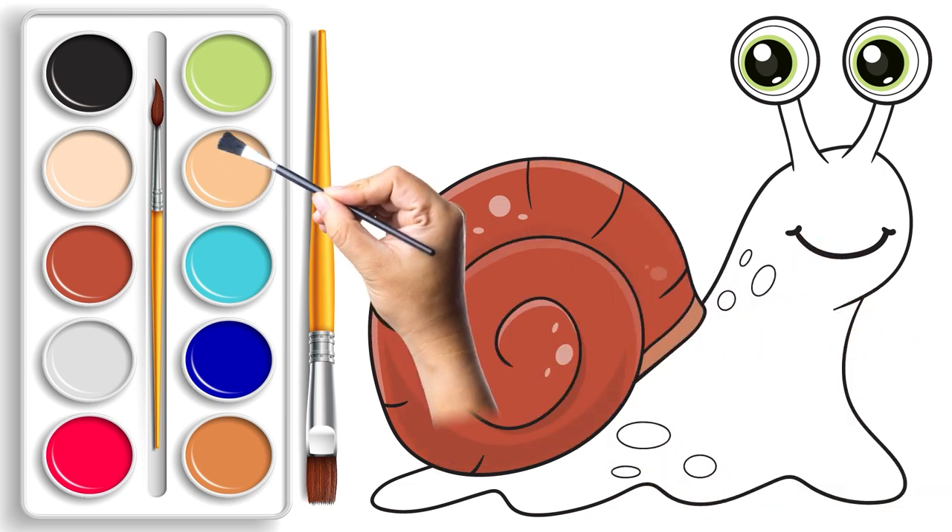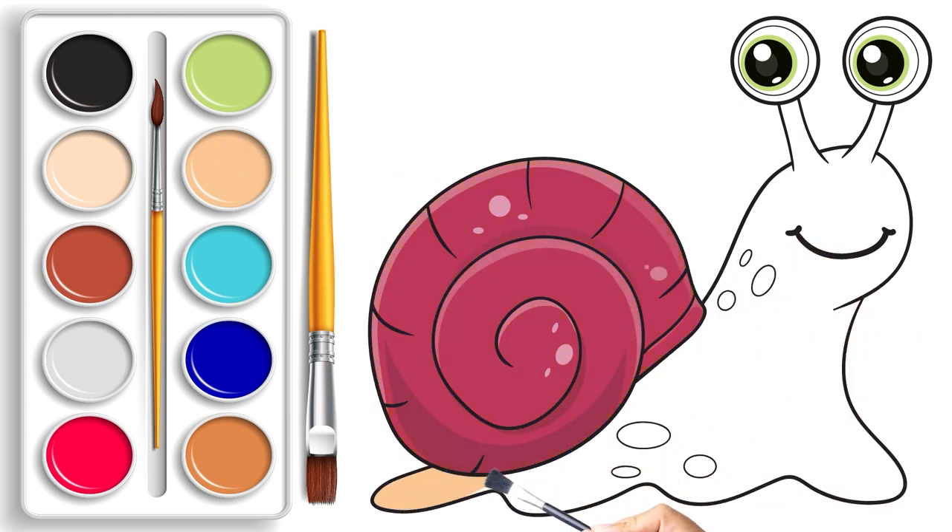Our adorable snail is ready for some colorful surprises! As we apply the paint, watch the snail blink its eyes and transform its body into a magical kaleidoscope of colors.